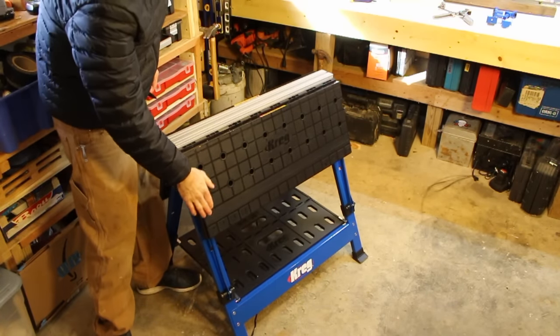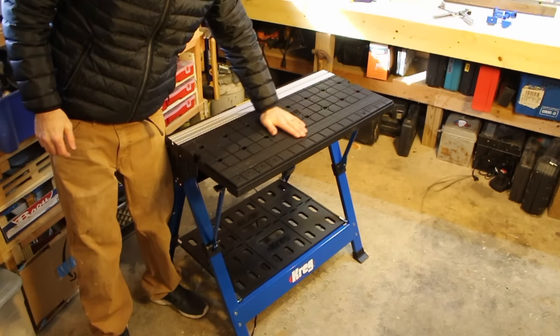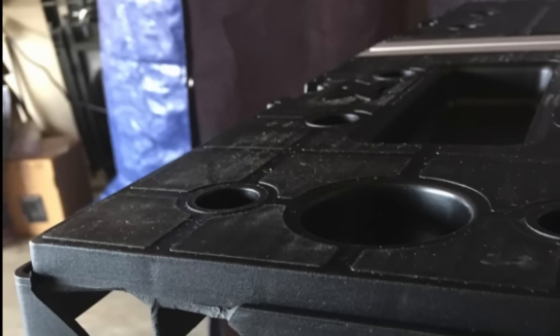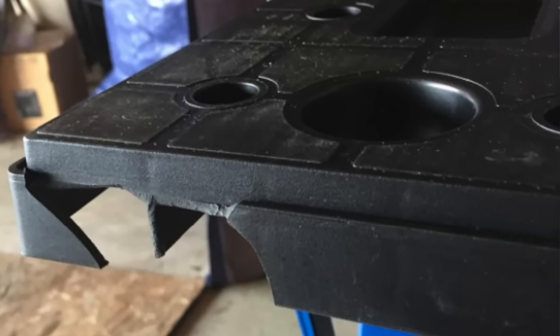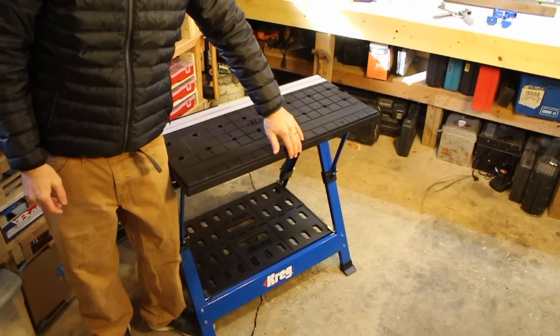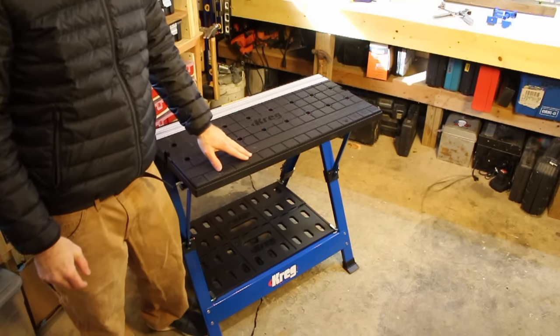I would say that I'm pretty suspicious of plastic, and this is a work table where the entire top deck is plastic. If you check some of the Amazon reviews, people's work decks actually arrived chipped and broken. So this is not something I would want to do any kind of heavy work on with a hammer or even a saw.